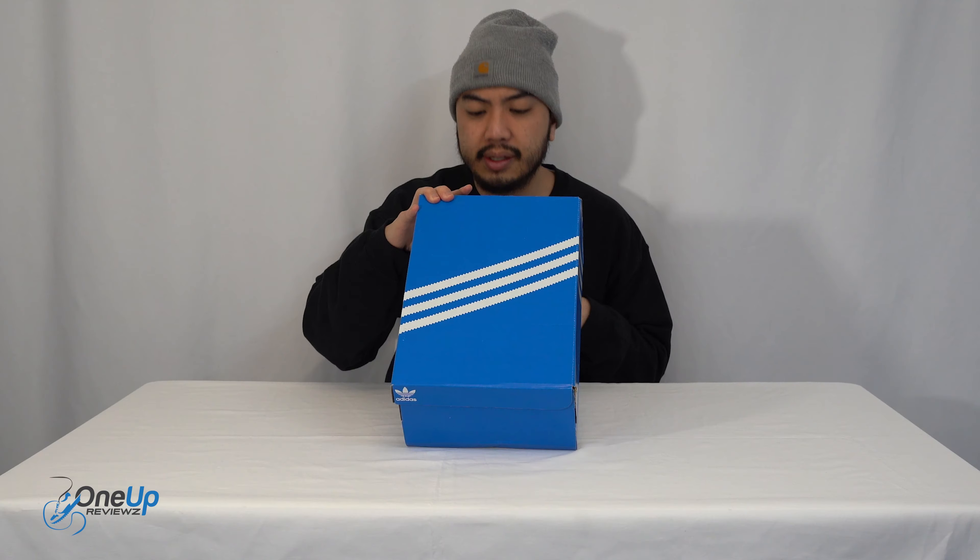Today we are looking at the Adifom Climacool. We got this in UK size 7.5, US size 8, European 41 and a third. Let's just get into the unboxing. For me, this is a very different kind of review — if you look at the sneaker itself, it's very interesting.